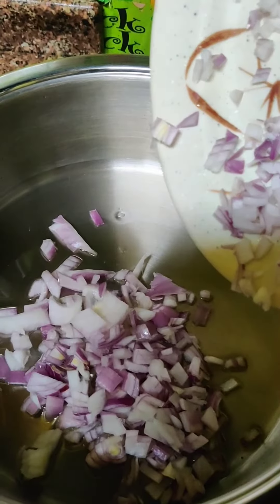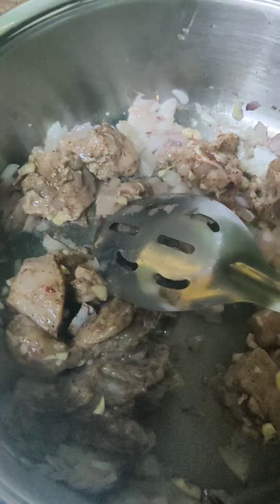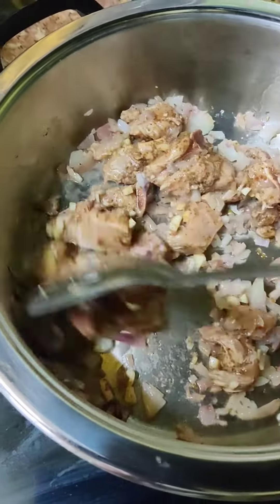We're going to add a little less water at a time. Now I'm going to add a little more water. So let's go. We'll add some water.